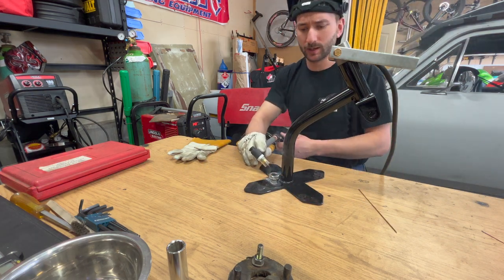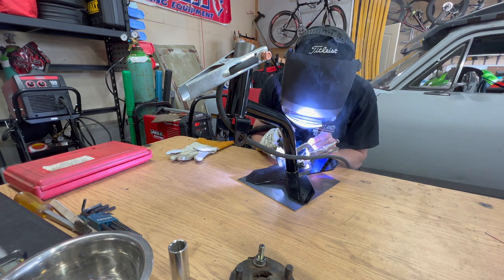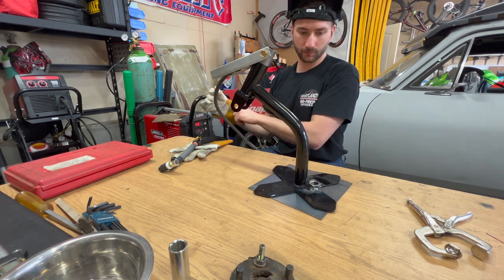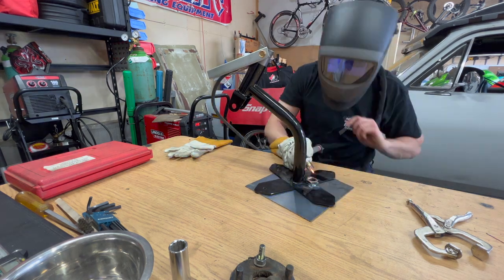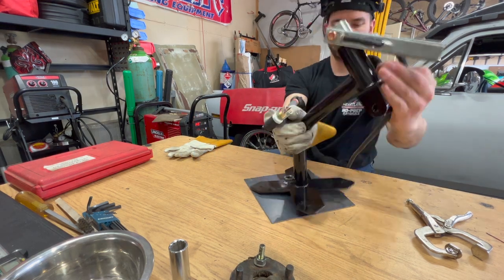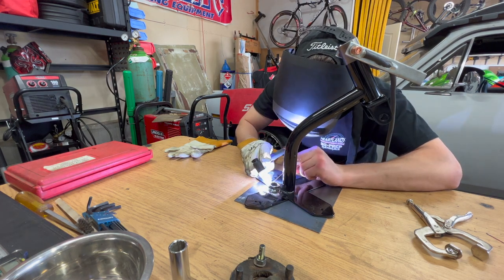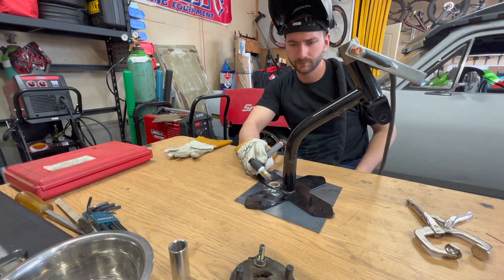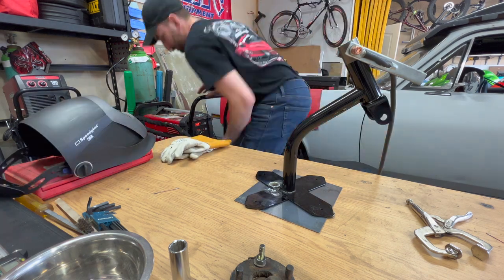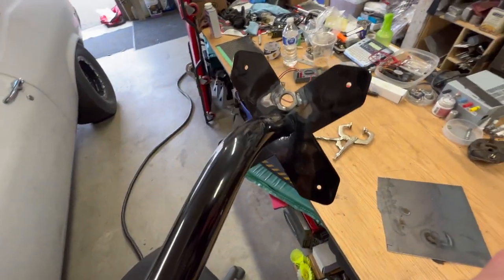Should weld right on the wood table I guess. A little hot there. Here we go — got her welded up.